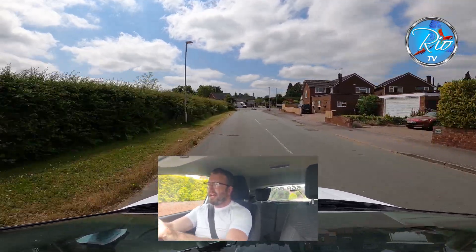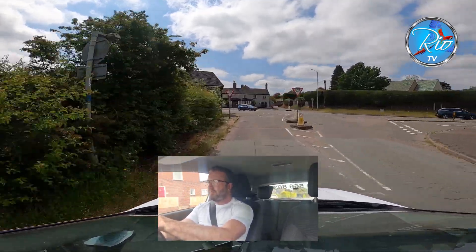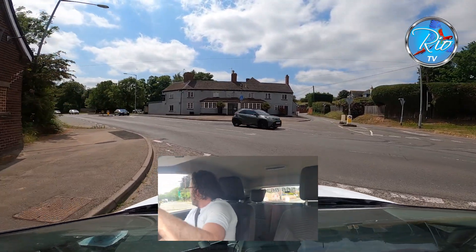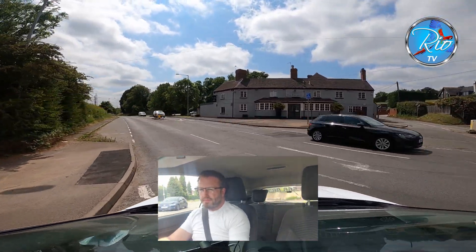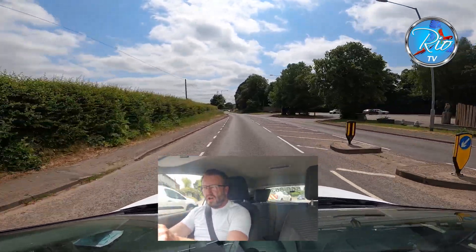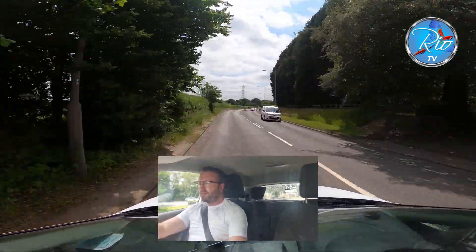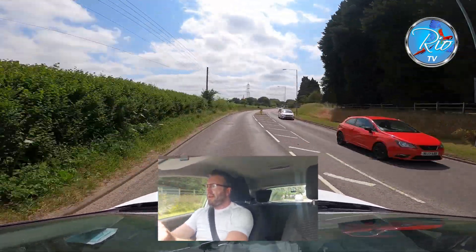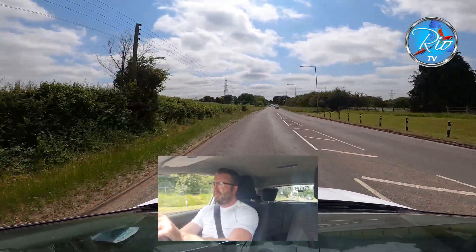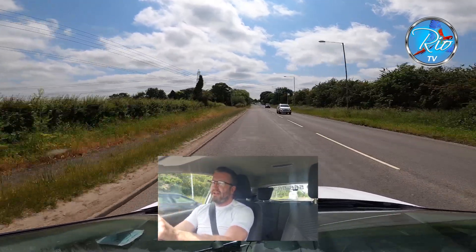We're going to be signalling now and it's quite a busy junction. We've also got a gradient here so we have to be a little bit careful. He's turning right — I'm happy with that. Now we've got to get the car going so the one behind doesn't have to slow down. Down to 40 and now national speed limit.